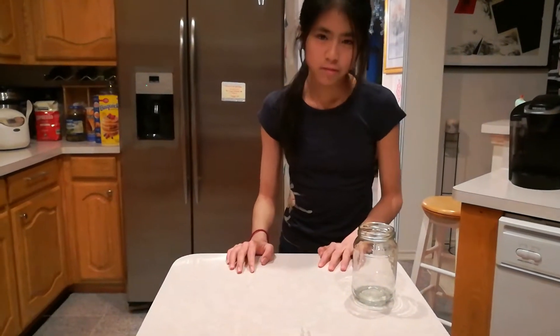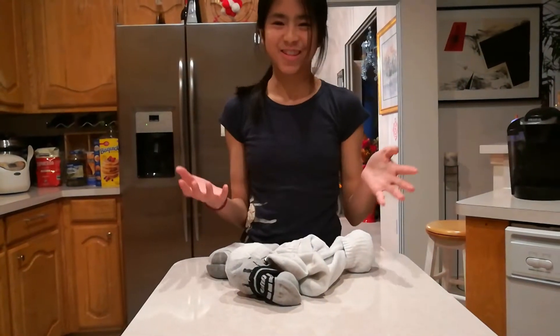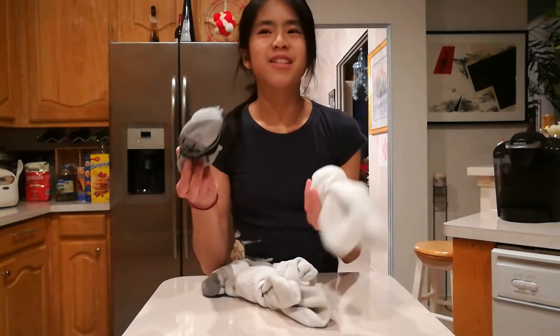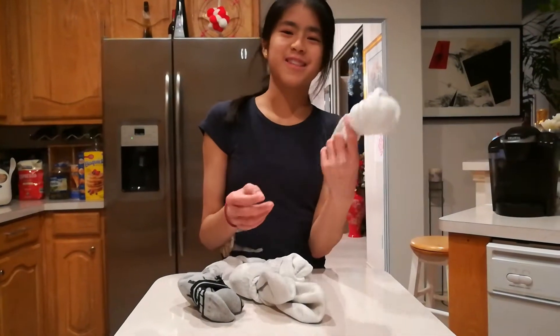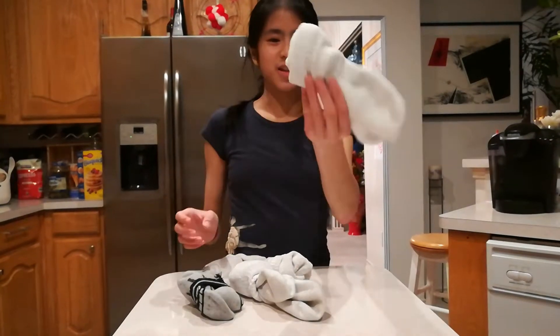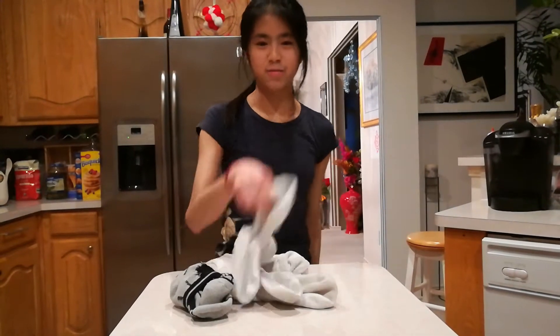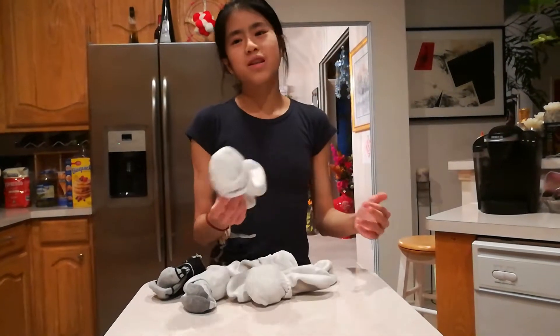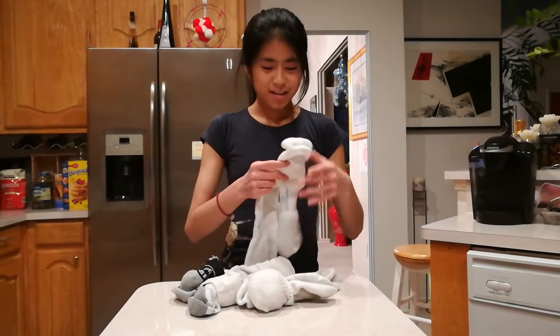Anyway, okay — I gotta go clean up this mess. So here is the next hack. Basically, it's folding socks. This is how my family folds socks — these are a couple of my dad's socks. This is how we fold them normally, and it works, but if you want a more organized look — because this isn't very organized — I did this with my dad's sock drawer the other day and it worked so well.